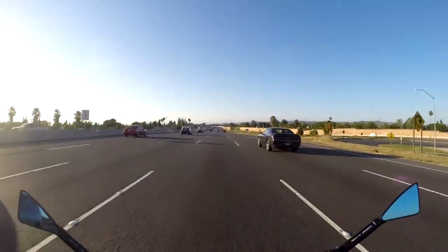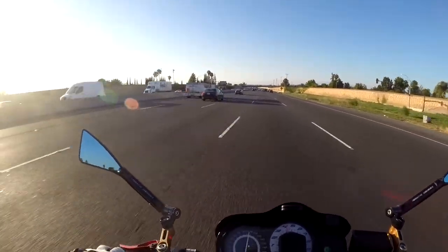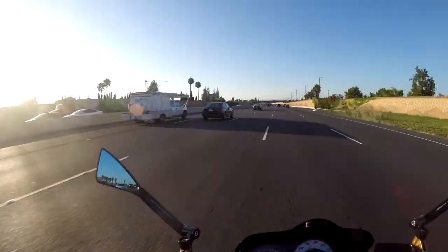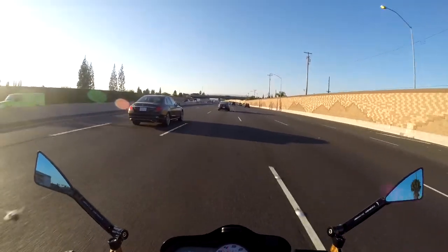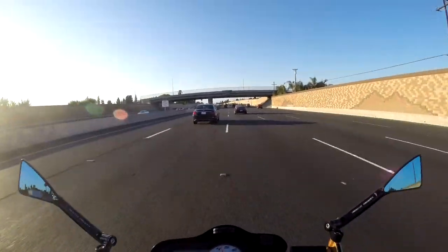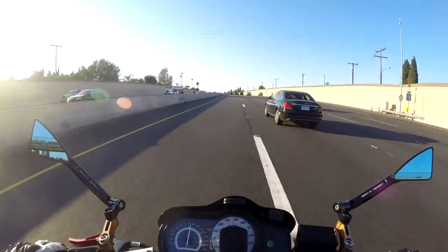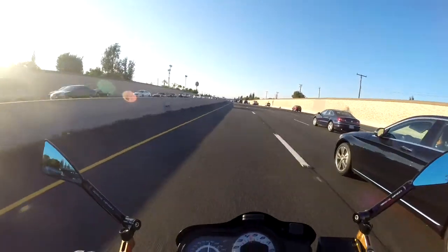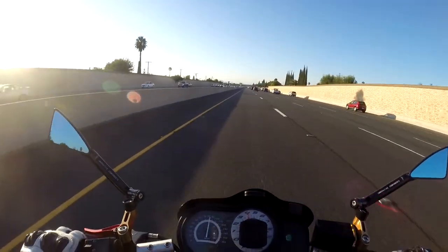My general impressions so far are that it is nice, seamless, and smooth. It's just fun for freeway acceleration, or if you had to get off the line real quick on the street you could use it. But for most local driving, I still just shift normally using my clutch lever.